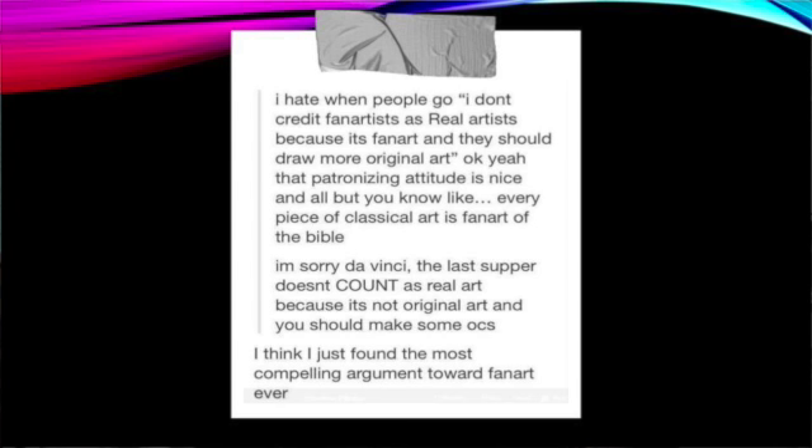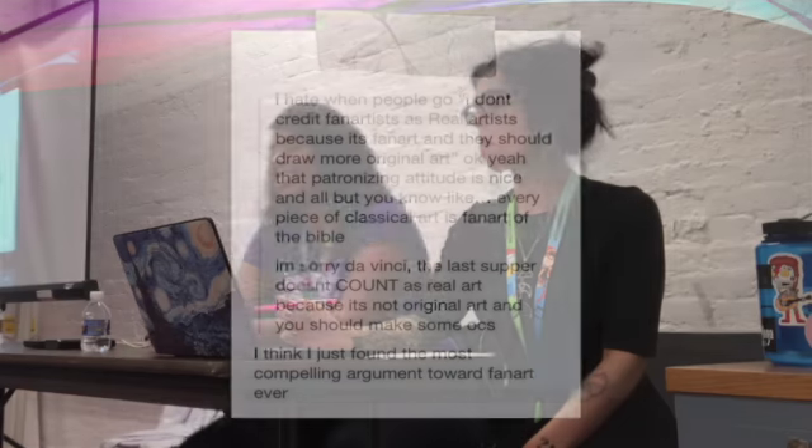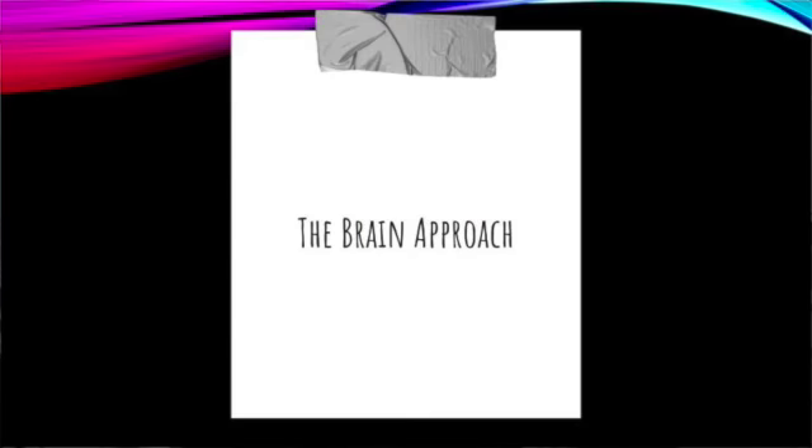Let's begin with something I found when I was first coming up with this presentation a couple of years ago that I found insanely funny. It goes: 'I hate when people go, I don't credit fan artists as real artists because it's fan art and they should draw more original art.' Yeah, that's a patronizing attitude, but every classical piece of art is fan art of the Bible. So you should go, I'm sorry, The Last Supper is not real art because it's not original. I think that's just the most compelling argument towards fan art ever — which I fully agree with. So, Rachel's going to start us off with the brain approach.